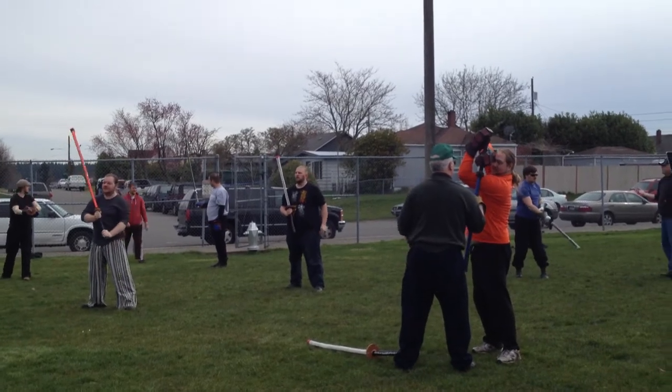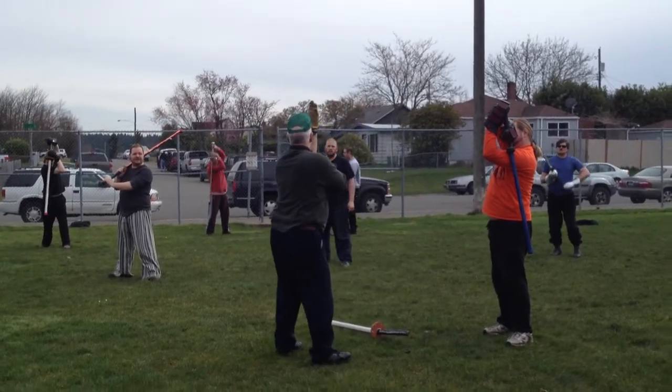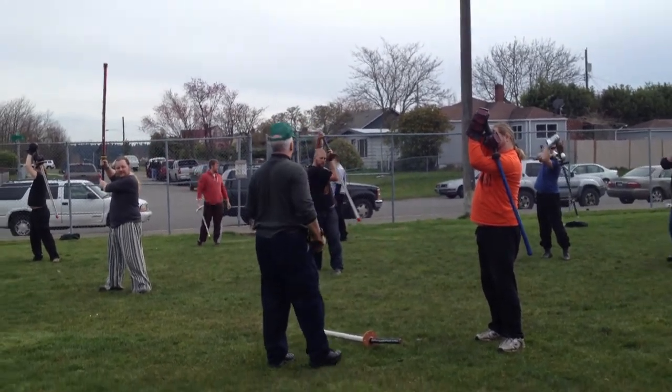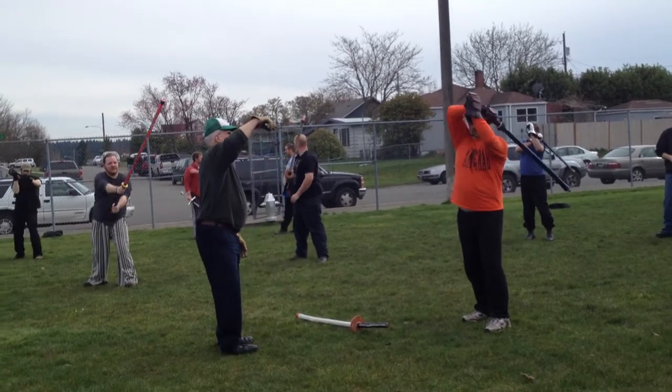When you do these blocks, you want to get so that the bottom of your arm is sort of at the level. That's the option — you're not always going to get there, but that's what you want to try. So from here, pull up and then down.